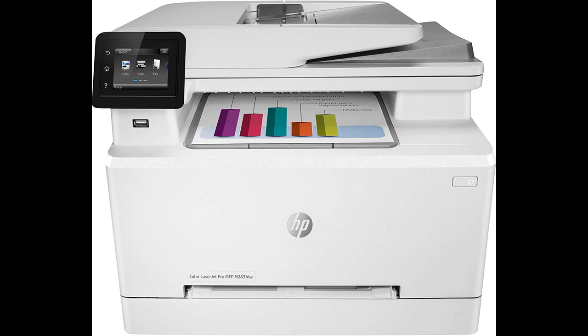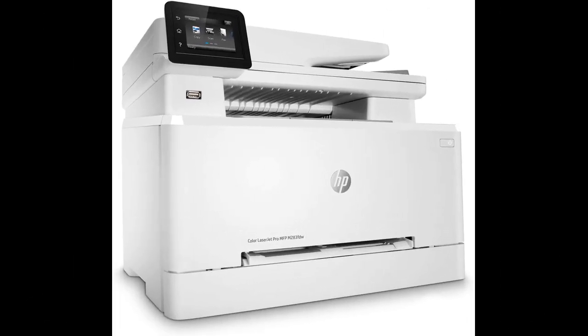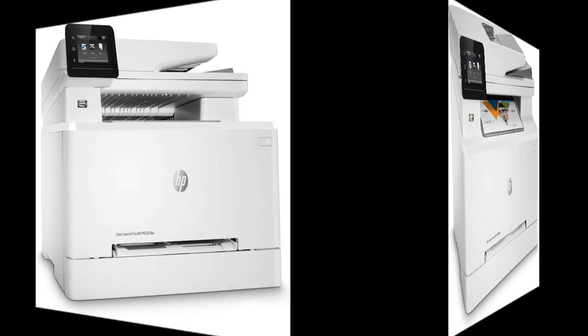The HP Color LaserJet Pro wireless all-in-one laser printer is a highly recommended choice for home and office use. This compact printer offers impressive features and print quality, rivaling larger office printers.